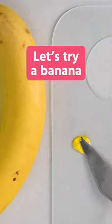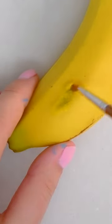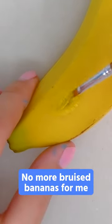Now let's try a banana. JK, let's add more red. No more bruised bananas for me.